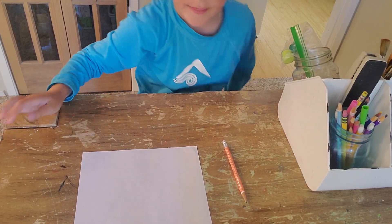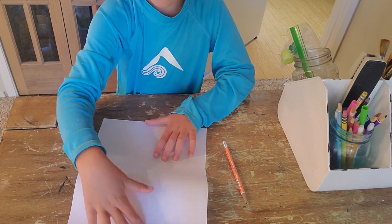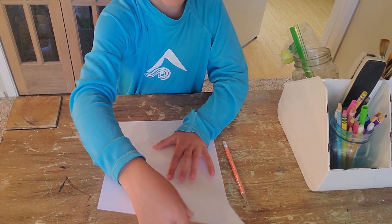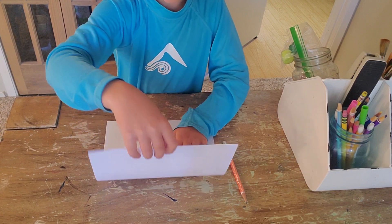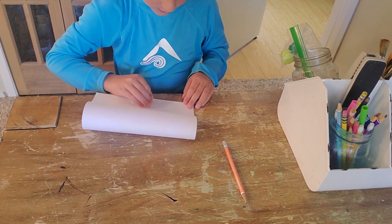Welcome back to Matthew's Art Videos. Today we're going to make a fold-up surprise egg. Fold your paper up like this.